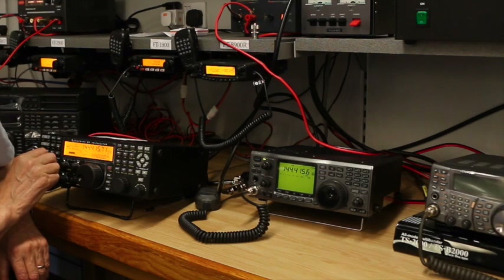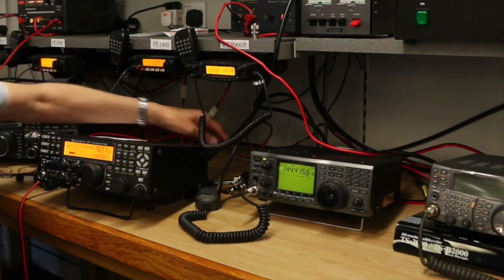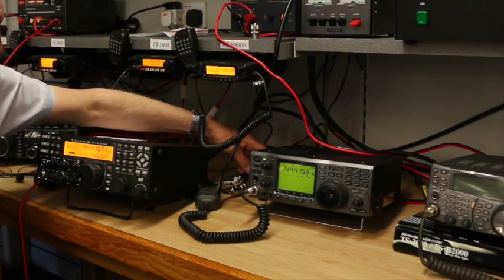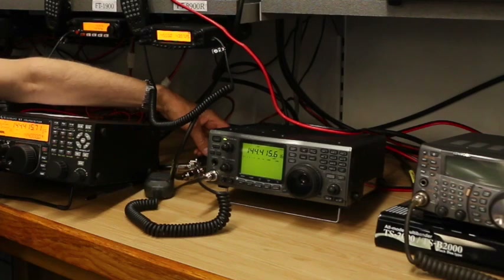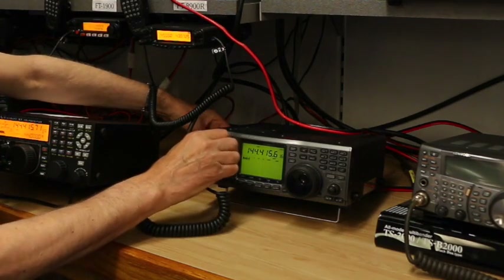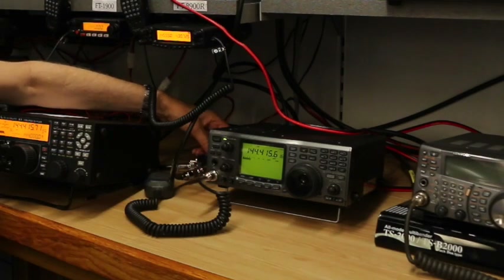That's on the Elecraft K3, and a fairly reasonable signal. So let's now turn the gain down and go over to the ICOM — not too much difference.